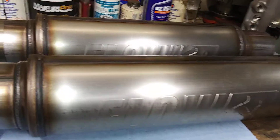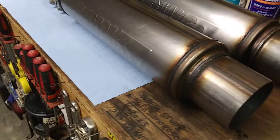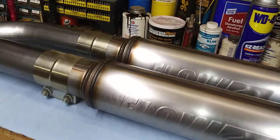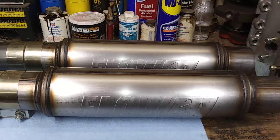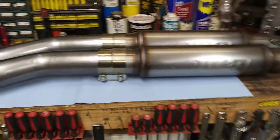These mufflers are Flow FX by Flowmaster. These are actually some Flowmasters that will flow — they're pretty much a glass pack on steroids. Straight-through design, take away no power, very little if any. Those are some pretty rowdy mufflers. I might end up sticking a turn-down on the end of them.